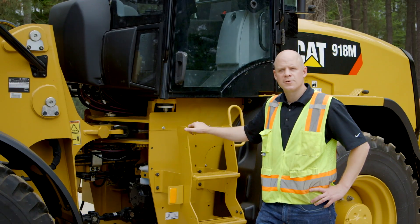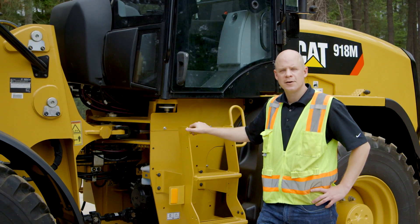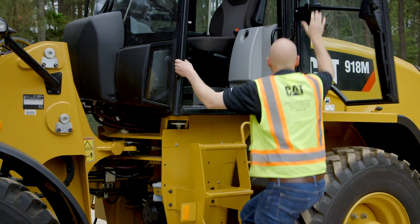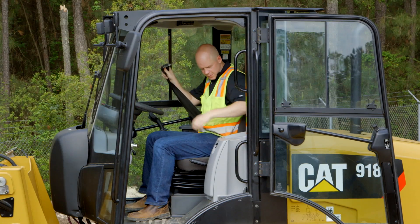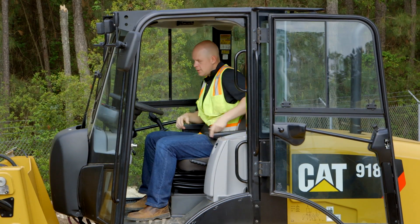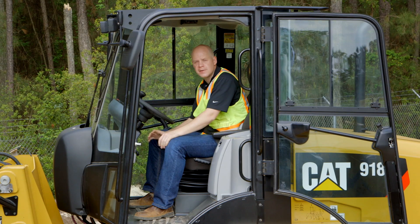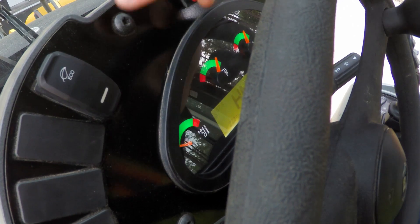Today, let's run through all the different controls available in the M-Series Compact Wheel Loader to help you get the most out of this machine. I want to go through some of the features of the cab as far as the controls. Now to fully utilize this machine, we have a number of features built into this cab to make it the best in the industry. Let's start on the dash.